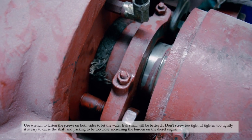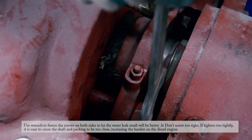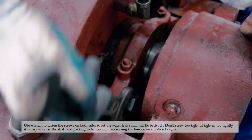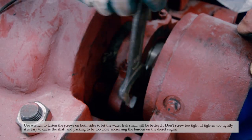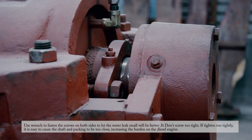Use a wrench to fasten the screws on both sides to reduce water leakage. A small drip is acceptable. Do not tighten too much — if tightened too tightly, it will cause the shaft and the packing to be too close, increasing the burden on the motor.